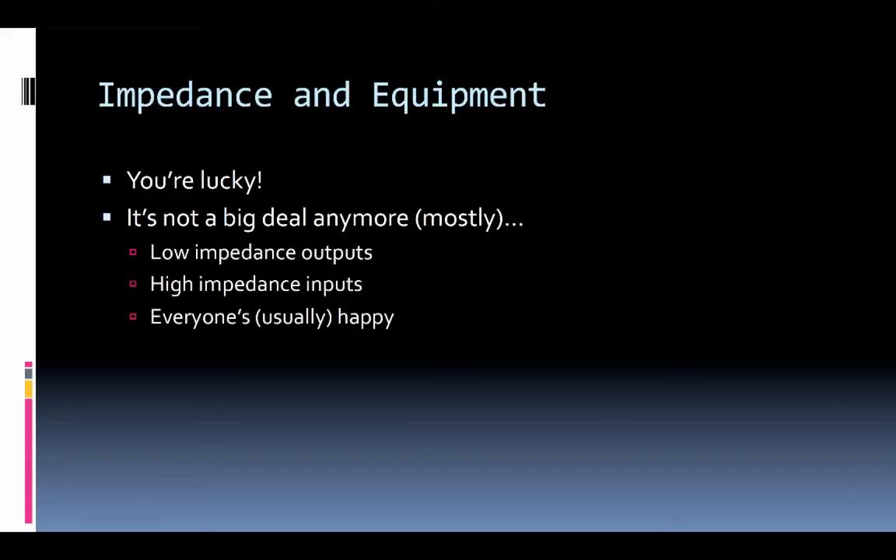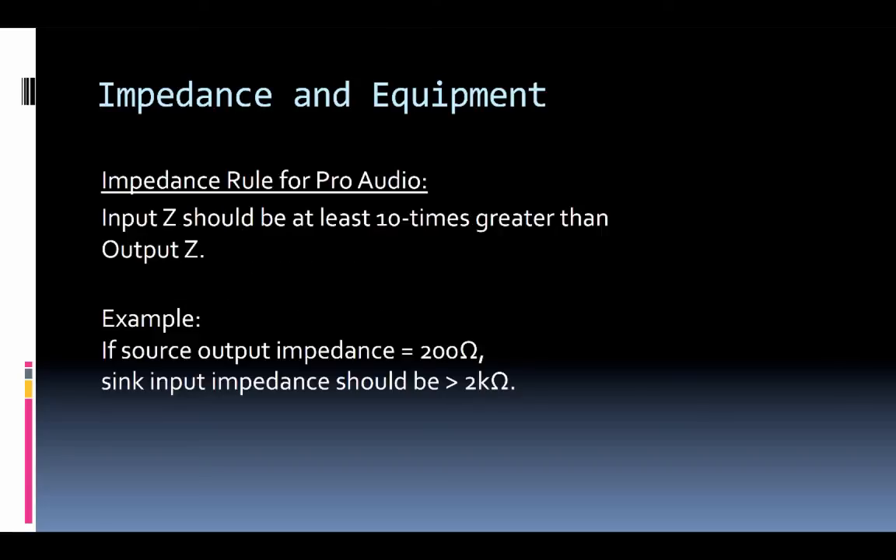Luckily in the world of pro audio, devices designed for studio systems or live sound reinforcement are generally designed to work with each other — they've figured this whole impedance thing out a long time ago. They've pretty much standardized on the fact that low impedance outputs feed high impedance inputs, and that generally works pretty well. The low should be 10 times less than the high — or said the other way, the input impedance should be at least 10 times greater than the output impedance.